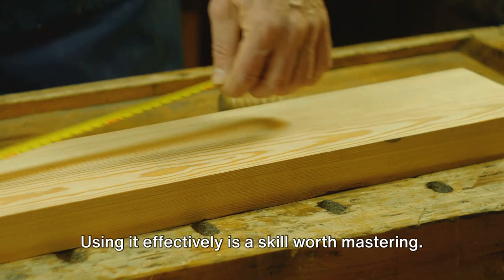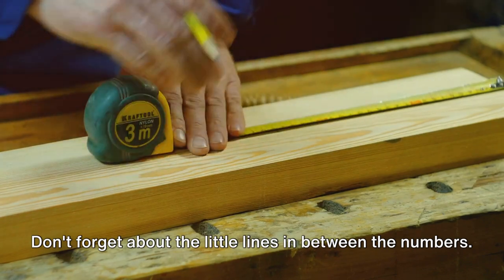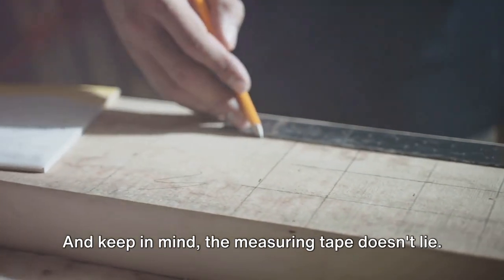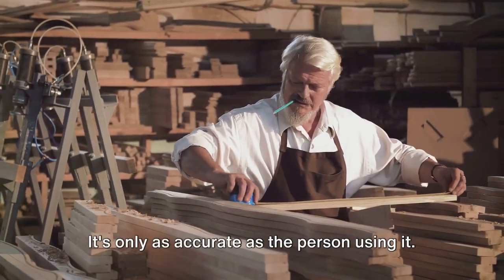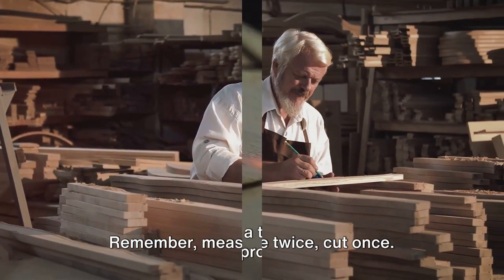Using it effectively is a skill worth mastering. Pull out the tape, line it up with the edge of your material, and read off the increments. Don't forget about the little lines in between the numbers — they're fractions, and they're just as important. Keep in mind, the measuring tape is only as accurate as the person using it. So practice, get comfortable with it, and let it guide you. Remember: measure twice, cut once.